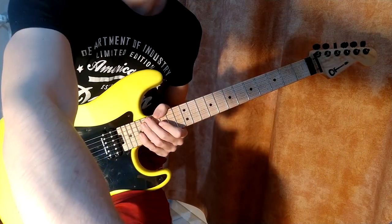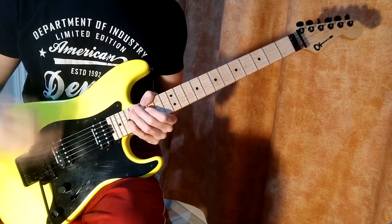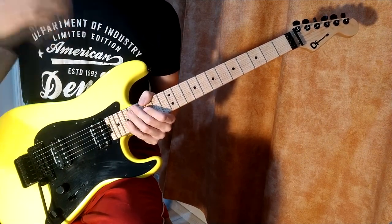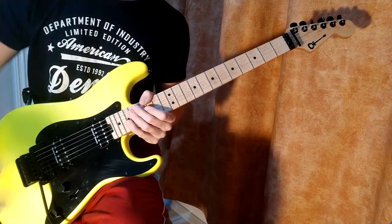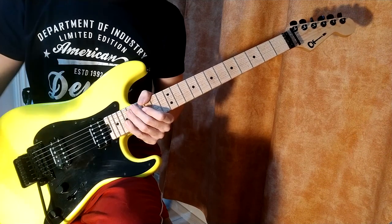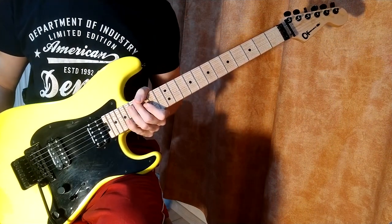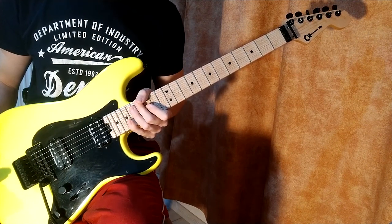The harmonics on the guitar — and let me switch to a more distorted sound — are of several natures. When you browse online, people will say harmonics are of multiple types: pinched harmonics, natural harmonics, tap harmonics, and whatever other combinations. Actually, from a physical standpoint there's only one type of harmonic, and I need to explain why.